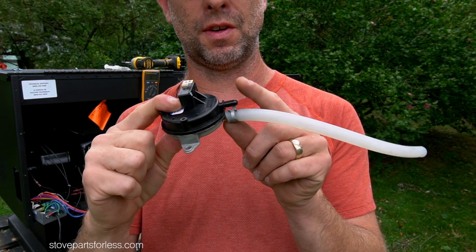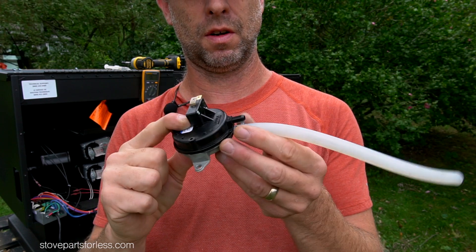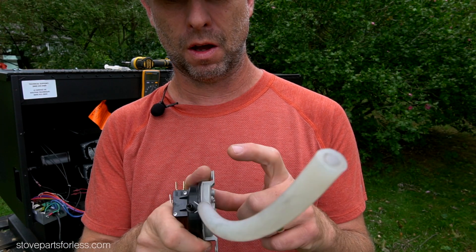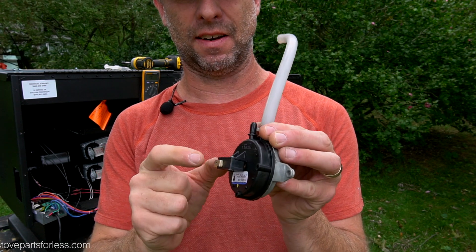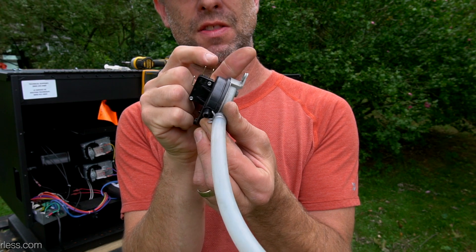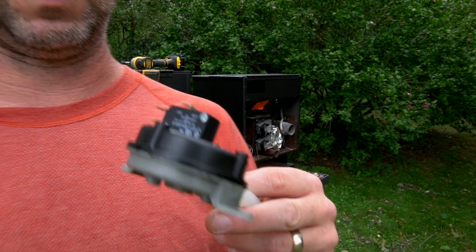The other thing about the switch is that black is positive and gray is negative, and it can be wired normally open or normally closed — there are about six different ways you can configure it. But on this stove, gray is always used for low pressure, and pins one and three are being used for the wires. There's nothing on the second pin.